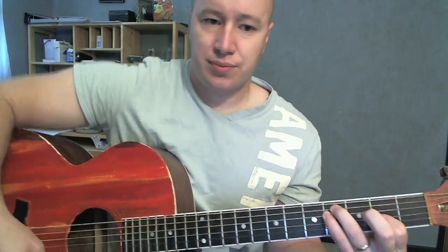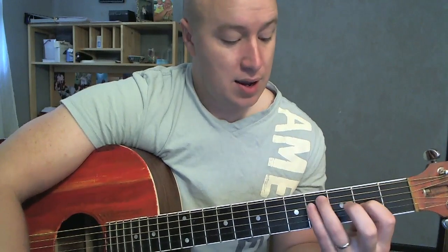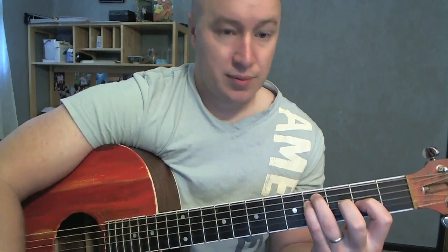We need F sharp minor. Here's an easy way to do an F sharp minor: this finger is on the 3rd string, 2nd fret, and then these fingers are on the 4th fret, 5th string and 4th string. That's an F sharp minor — you can hit all 6. It's a nice easy one and it has a good sound to it.